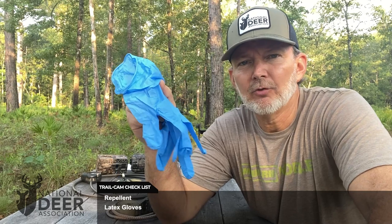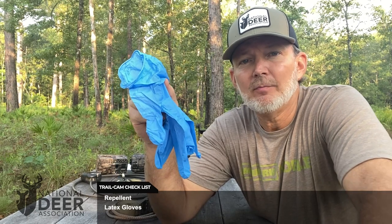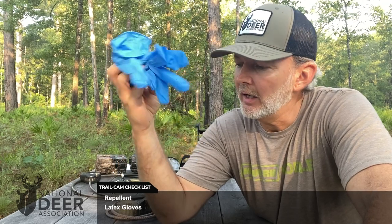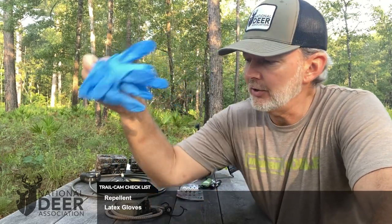Here I've got my disposable latex gloves. I do like to try to be as scent-free as possible when I'm out setting up my cameras, just like I'm going deer hunting. That includes disposable latex gloves, and I also wear rubber boots and all the other scent control techniques you would use if you were going deer hunting. The gloves help keep your scent off your cameras and out of the area where you're working. They're cheap and easy to keep in your kit.